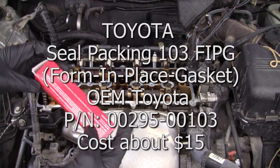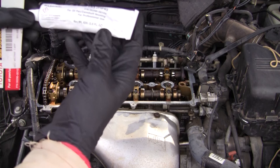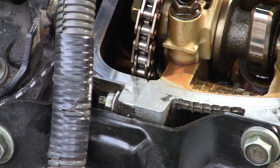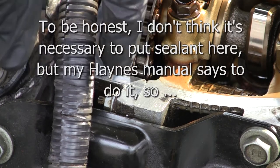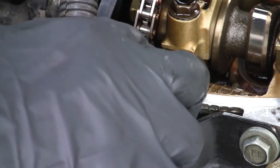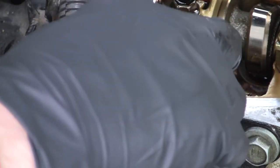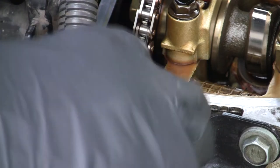This is the sealant I'm going to use — it's Toyota Form-In-Place Gasket Number 103. I had this for the water pump and used some for that, with a lot left. I'll show you on the front here. Where the timing cover meets the head there's a seam — that's where they want you to put the sealant. So I'm just going to put a little tiny dab on here. To be honest, it's probably way too much. Just going to dab it on there.